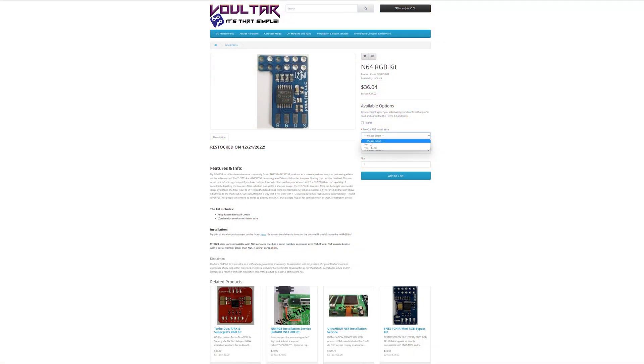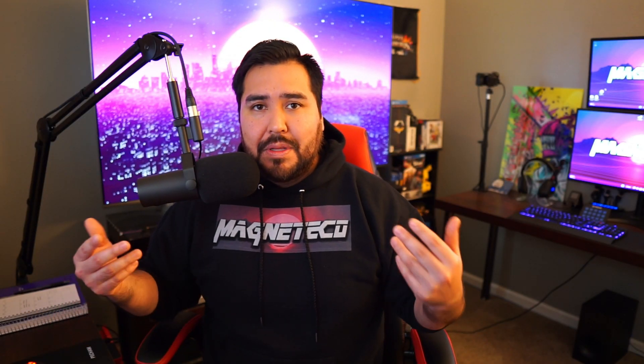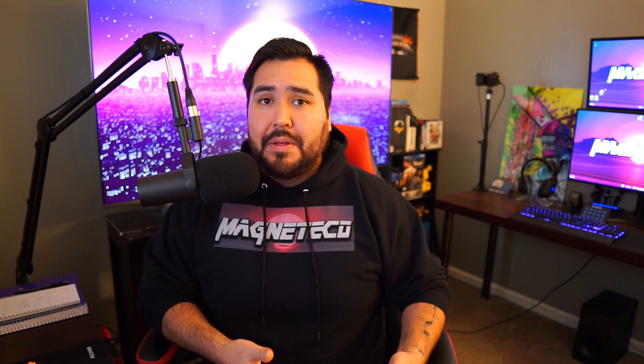You can buy it for about $30 to $35. Not only that, you even have a service where you can send in your N64, they'll do the mod for you, and then return it back to you for a little bit of a premium fee. Voltar on his YouTube channel actually has one of the best videos for installing this particular mod. He has the equipment to really zoom in into those small parts and show you guys exactly how to do it.